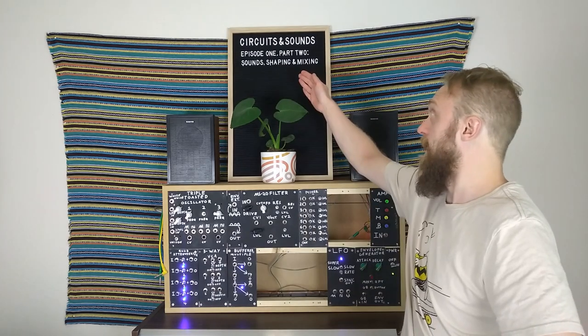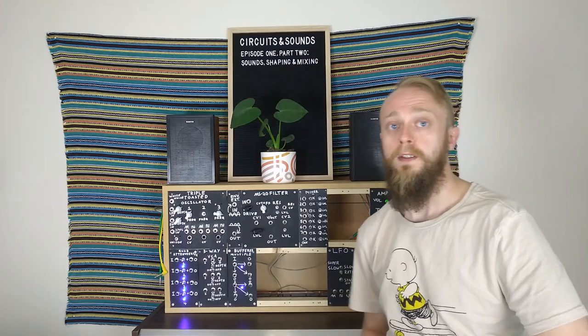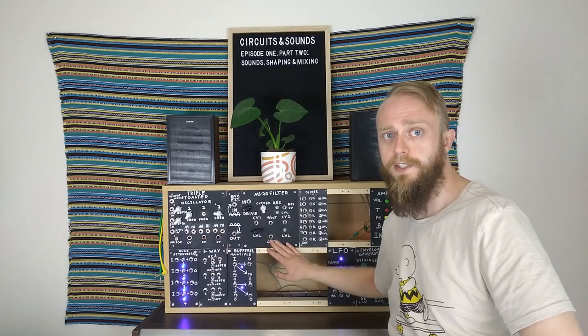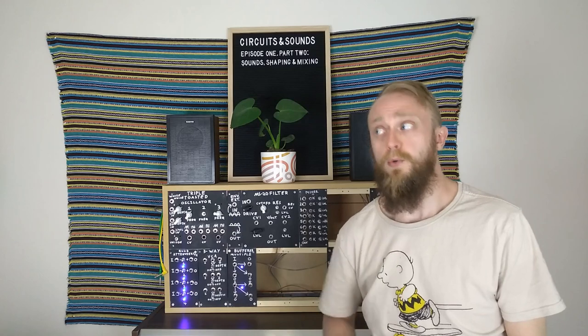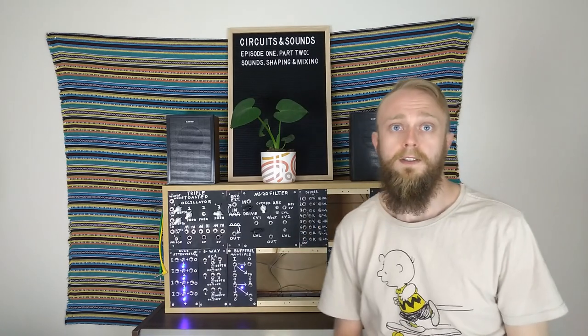Hey, how you doing? Seb here from So Good Some Sounds. I welcome you to the second part of episode 1, Sound, Shaping and Mixing, where we'll take a look at the triple toasted oscillator, the MS20 style filter, and the mixer. I realised it was going to take quite a lot longer than I anticipated to cover everything, so I figured I'd break the episodes up into smaller 15-20 minute chunks to make it a bit easier to digest.